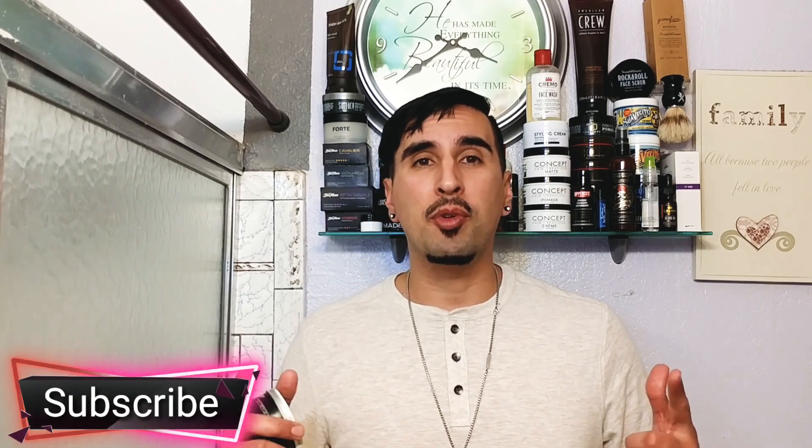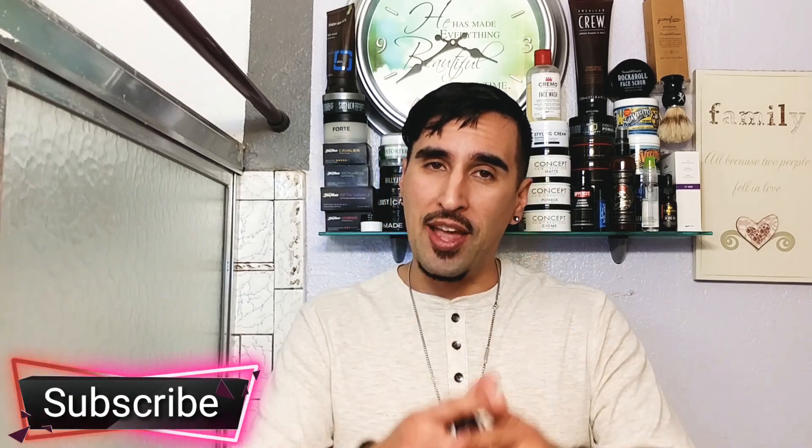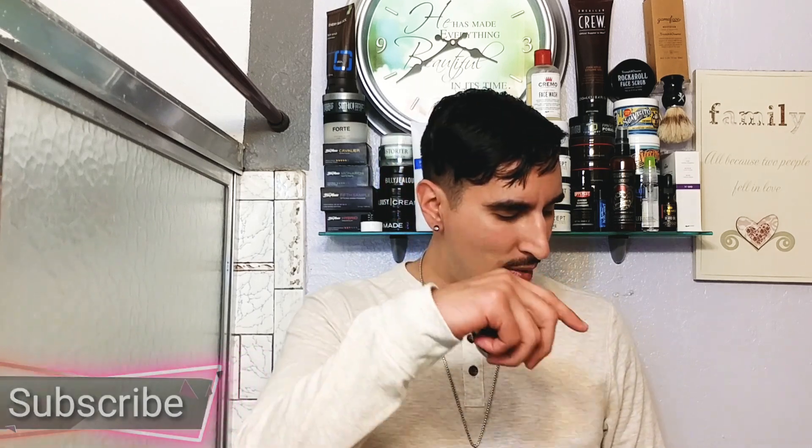What is going on everyone, welcome to the channel. If you're new here to GQR, go ahead and hit that subscribe button. We do gentlemen's product reviews, style and fitness here, so if you're about that go ahead and hit that button. Welcome everyone, so today we got a review for you.